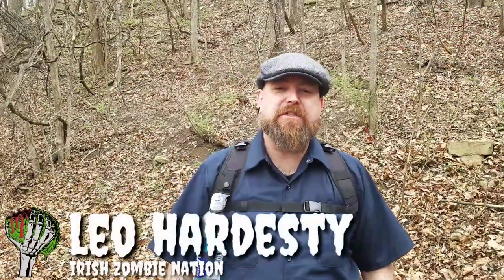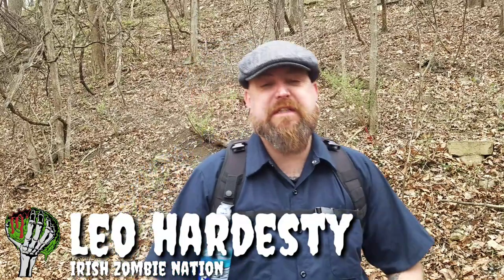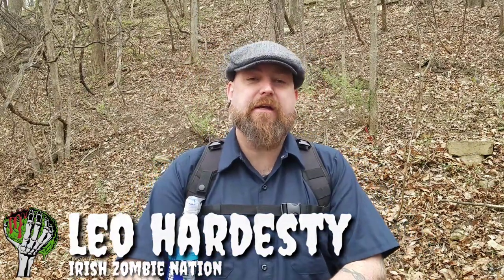What's going on everybody, Leo Irish Zombie Nation here. I was recently asked in a video I did — it was my video on how to conceal carry when I'm on the trail — someone saw how I was holding my water bottle pouch on the shoulder strap of my backpack and asked what I was using to do that. So I thought I'd make this quick video — it's going to be real short because there is no name to this product.